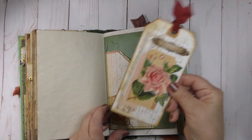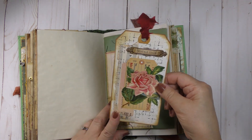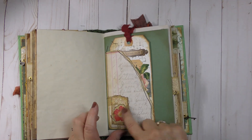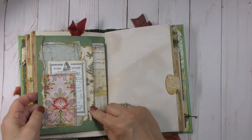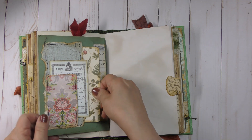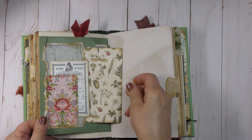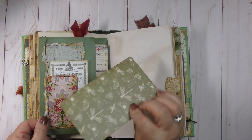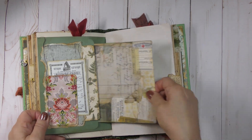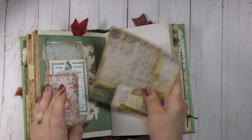Here's another envelope — this has a larger tag on it, possibly an Artie Mays tag since she uses roses quite a bit. Here's a snippet, and this side of the envelope has a double pocket with some journaling cards. This is double-sided patterned paper, and on the inside are some larger Tim Holtz cards — nice big size.